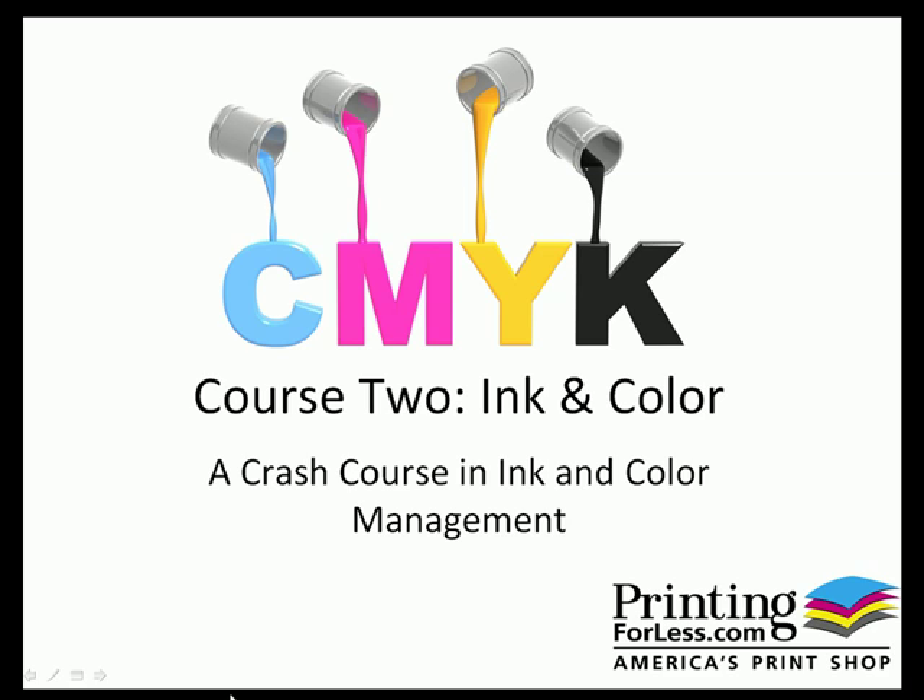Welcome to Course 2, Ink and Color. We're going to cover the basics of ink, Pantone, CMYK, and RGB, what you see on paper versus a computer monitor, and how you can help your clients get the best possible print project. Let's get started.